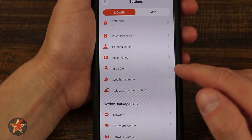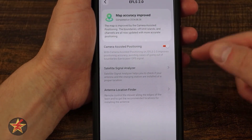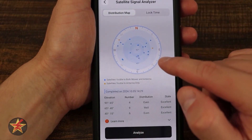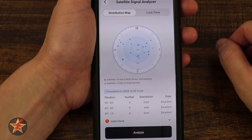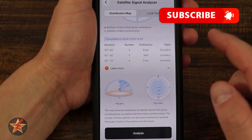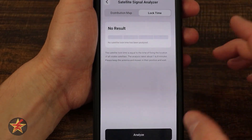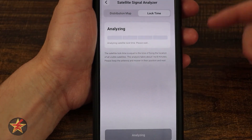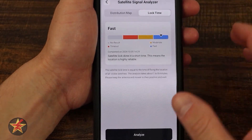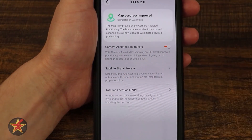Coming down we have EFLS 2, which gives us some information. Camera-assisted positioning — yes. Satellite signal analyzer: if I select that it will show me the satellites and let me know how good a connection my mower is going to have. I really like that extra level of information. Then there's lock time — if I analyze it, it tells me how long the mower takes to lock on to a satellite. I have fast, which is good, so I'll have no problems with my robot mower.